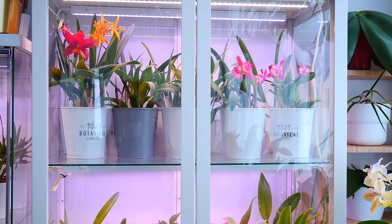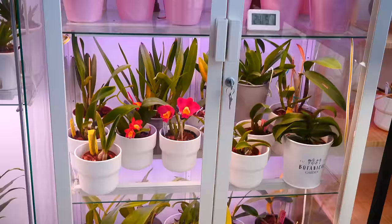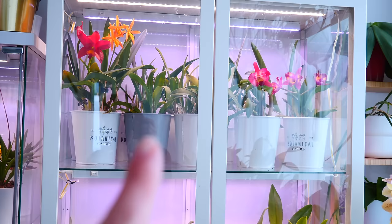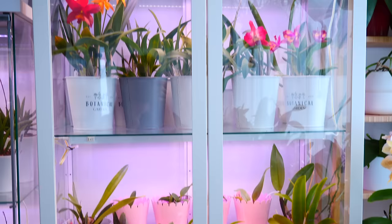Hey guys, it's Danny. I'm here behind the camera today. I'm going to take you on a little tour of my IKEA Millsbo cabinet and show you how I grow all of these orchids. I counted them — 49. Let's round it up to a nice even number, let's say 50, because if I really want to I can put another orchid in there.